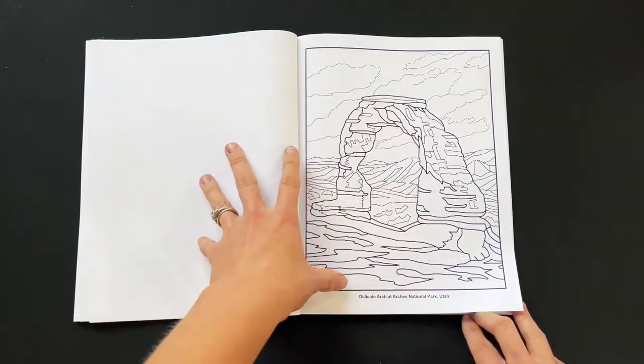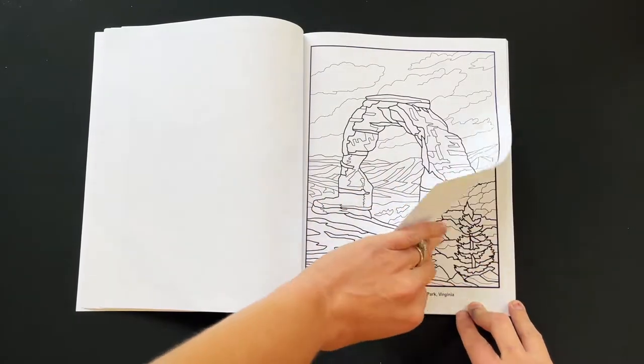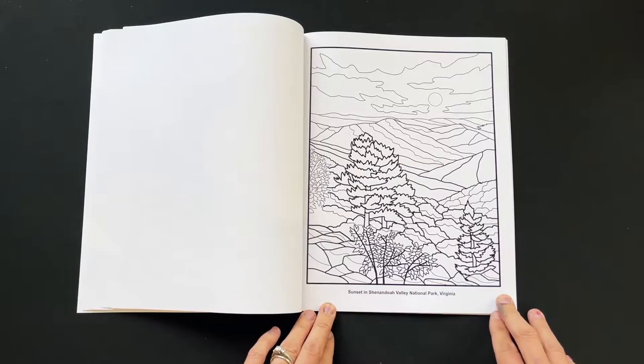If you're looking at these and wondering how you're supposed to figure out what colors to use, I have that coming up soon. We have thumbnails of the paintings that inspired these pages in case you want a color scheme to follow along with — but you don't have to use that color scheme.